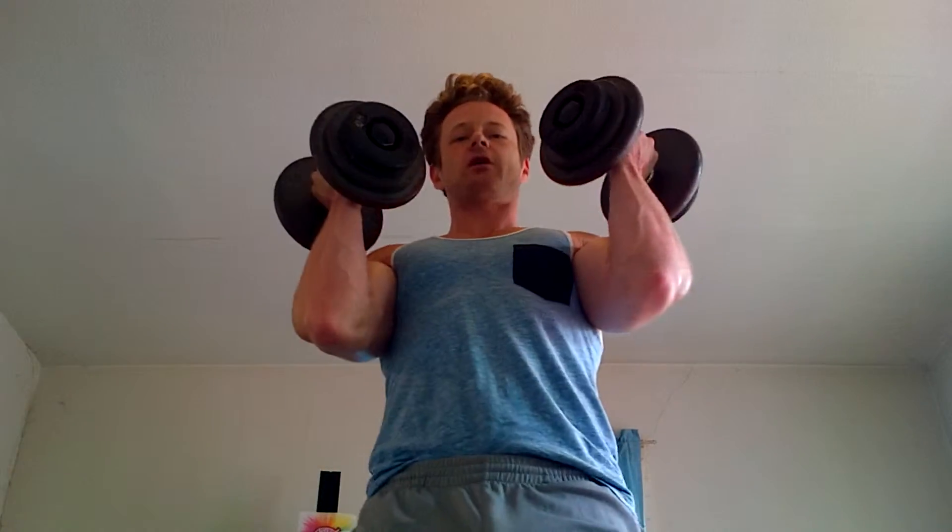Alright guys, so now we're going to go into squats. You're just going to hold the weight at your shoulders and we're going to squat. 20 reps, 3 sets to 5 sets. Bring that up here. Hold it at your shoulders. Squat at least halfway down and back up.